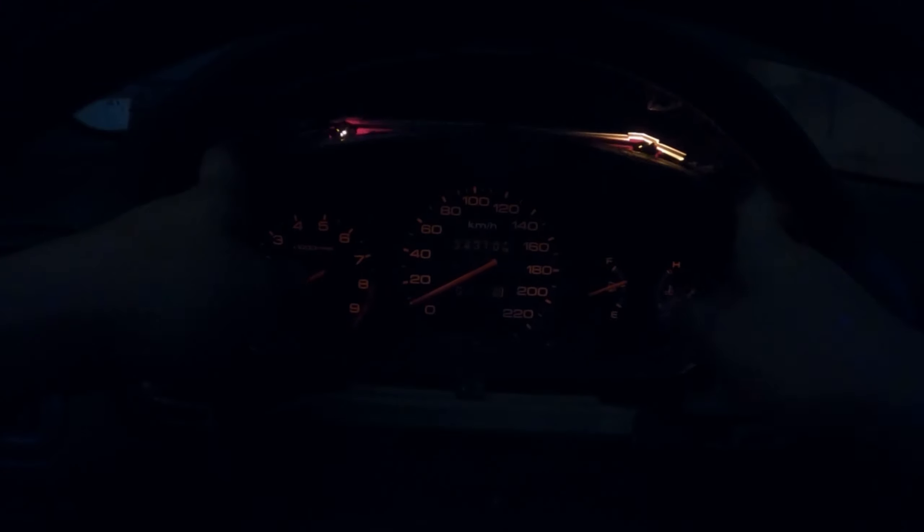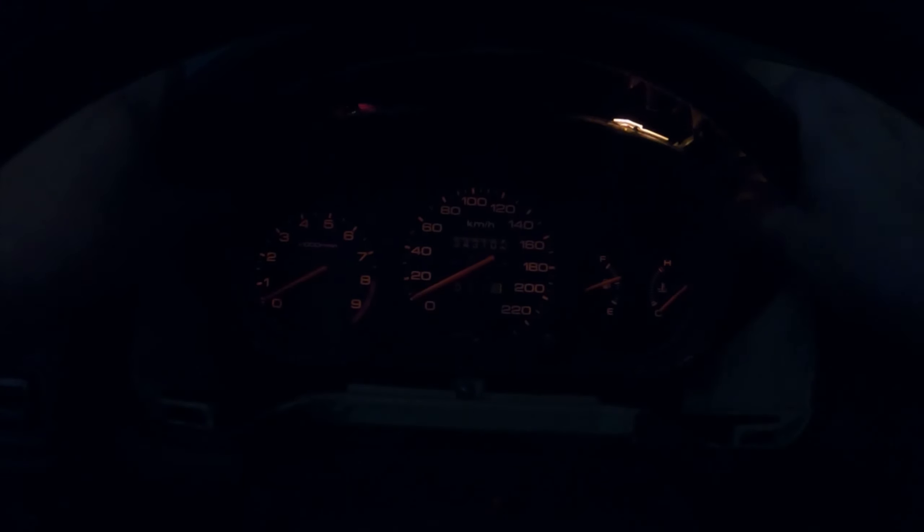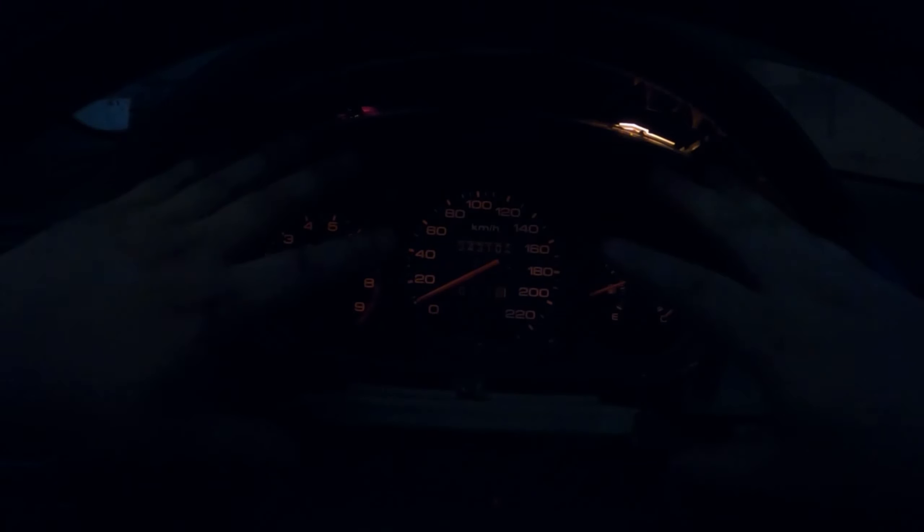There we are, everything's working. It's a little dim — I would have expected it to be a lot brighter. Eventually I think what I'll do is buy new bulbs from Honda and take it from there. For now I'm going to continue putting everything back together and we're going to jump over to the climate control.